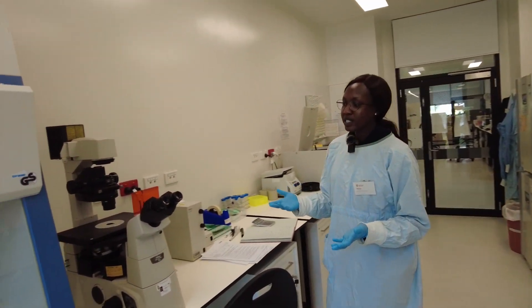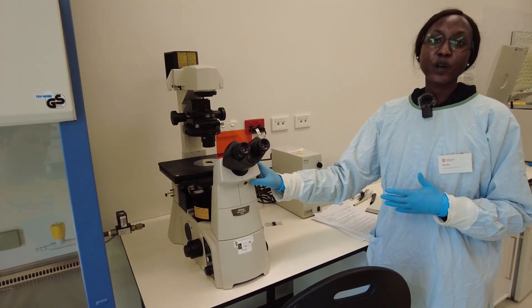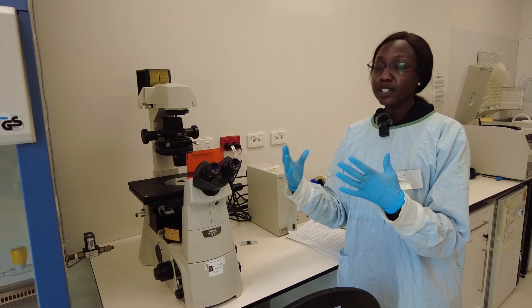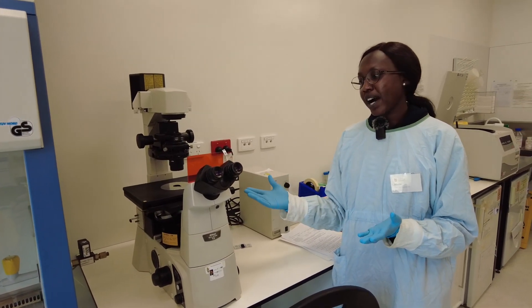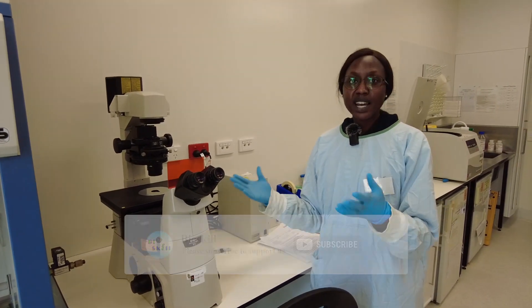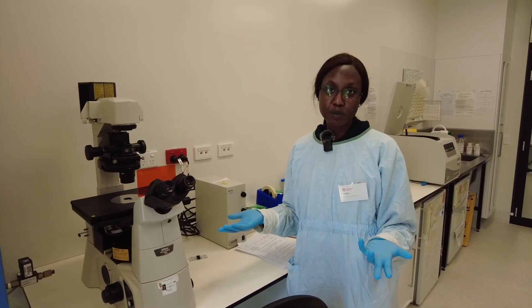The next equipment that we use is the microscope. This microscope allows us to look at cells at different magnifications, so we can look at the different organelles or different parts of the cells. We can identify different structures and look at different cell types. It can tell us at what stage the cells are actually growing at so that we can go on to the next part of the experiment.